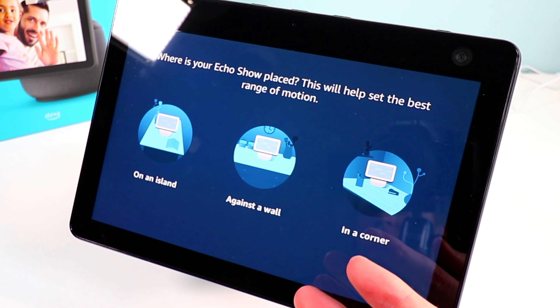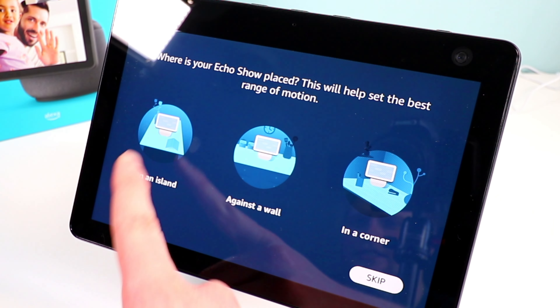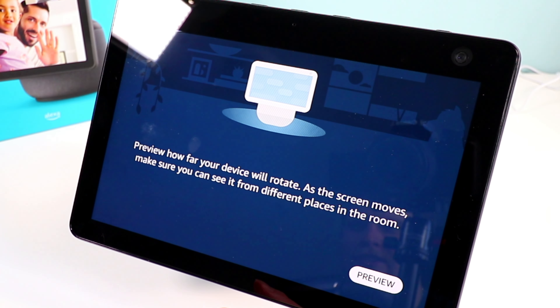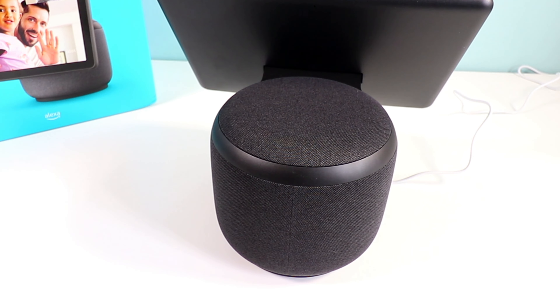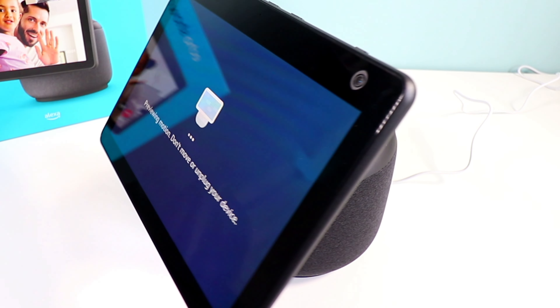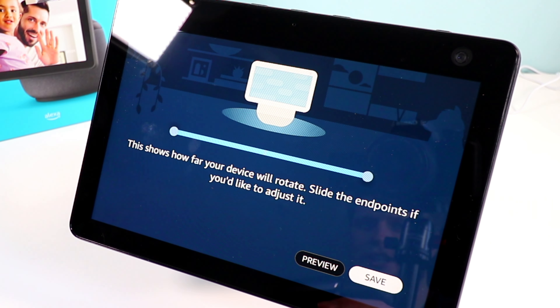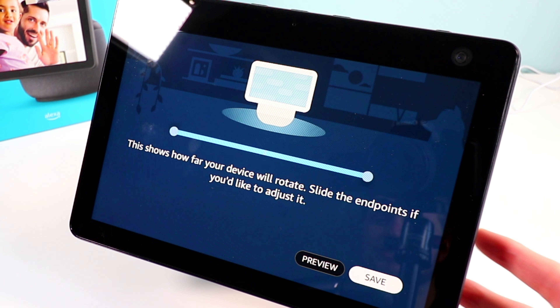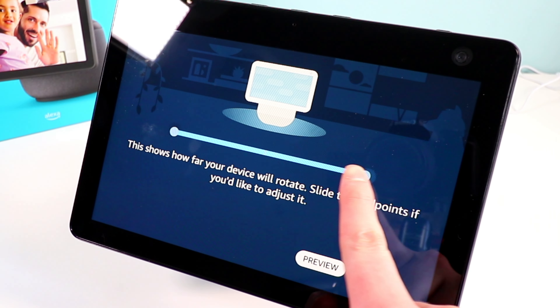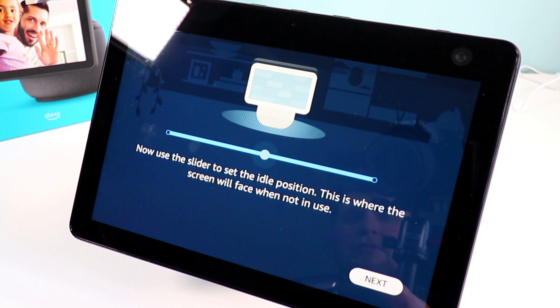The Echo Show has finished updating. Now we're getting a question: where is your Echo Show placed? I have it on an island, so I'll click that. Let's preview how far it rotates — I assume it's going to start spinning now. It's coming back. It says 'this shows how far your device will rotate — you can slide the endpoints to adjust it.' So if you don't want it to rotate a full 180 or 360 degrees, you can change that here. I'm just going to hit Save.